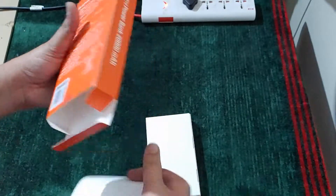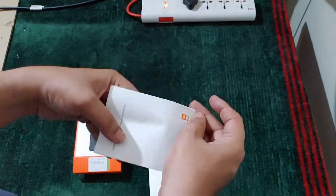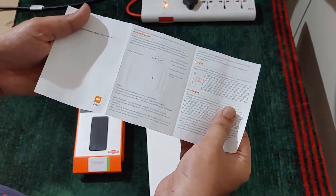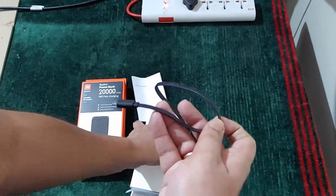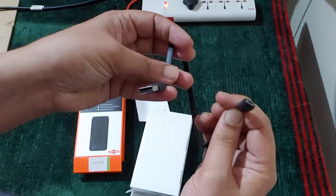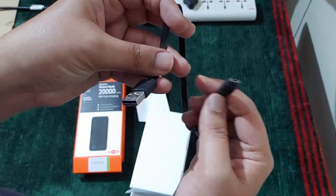It is made in India. Inside the box we have the user manual, a Type-C cable, and a micro USB cable.